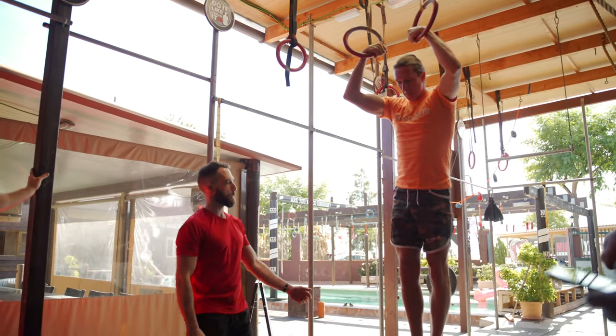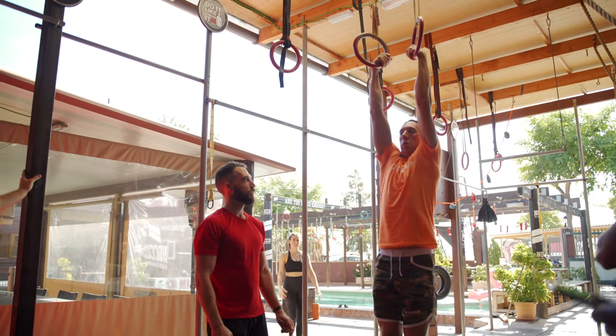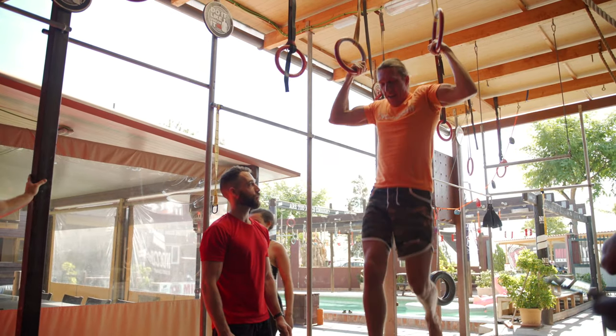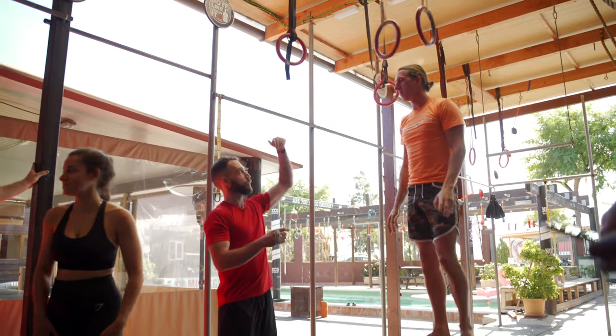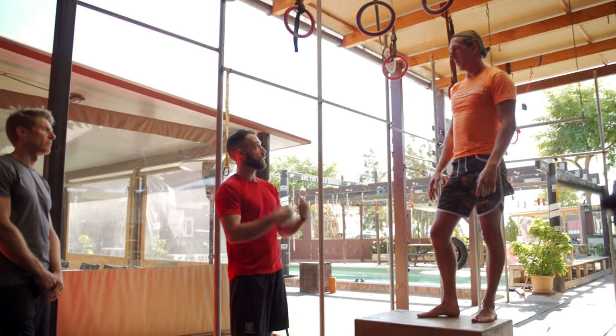You were really close, but the rings didn't move with you — they almost sat in front of you. We need them to work so that you can tuck them under your armpit. Think about pulling really nice and high, thumbs to your chest.